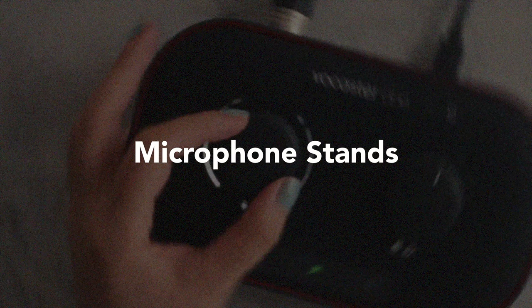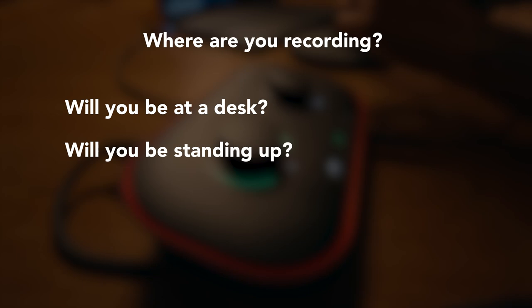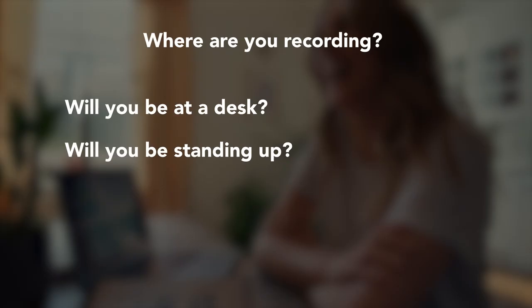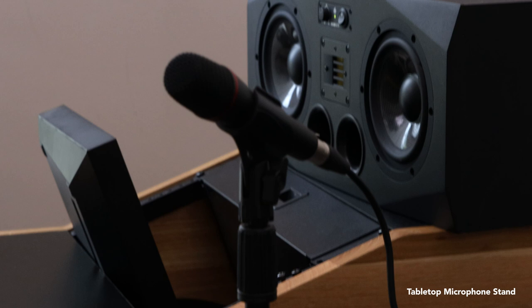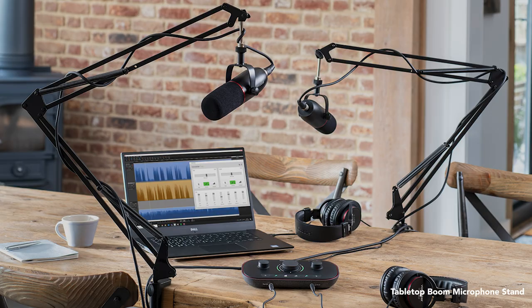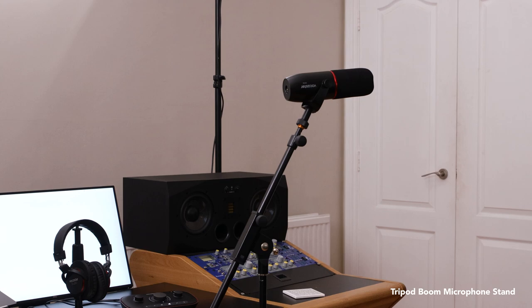To set up a microphone correctly you need to know what you're recording and then decide on which microphone stand best suits the recording. There are many types of microphone stands used for different types of recording. When you're at a desk, a tabletop microphone stand or a tabletop boom microphone stand will do the job. In a free-standing environment, a tripod floor-based microphone stand or a floor-standing tripod is perfect.